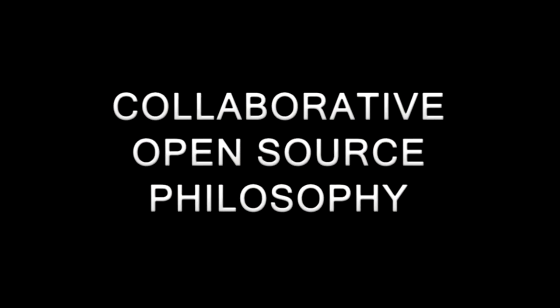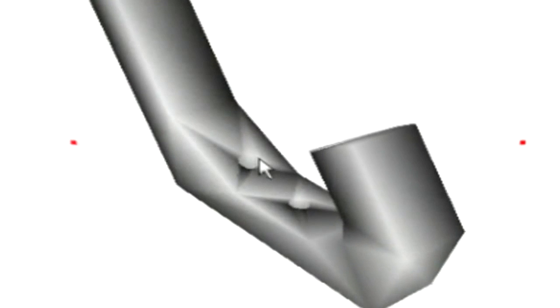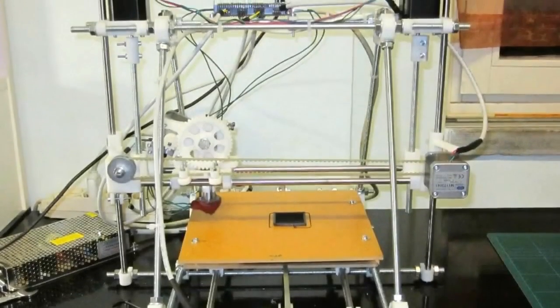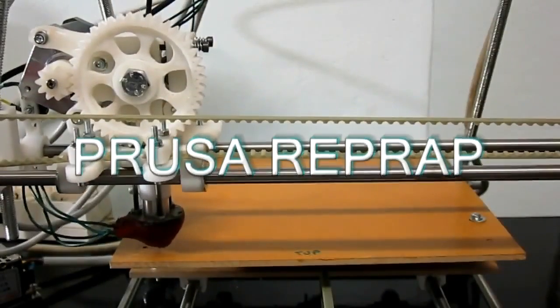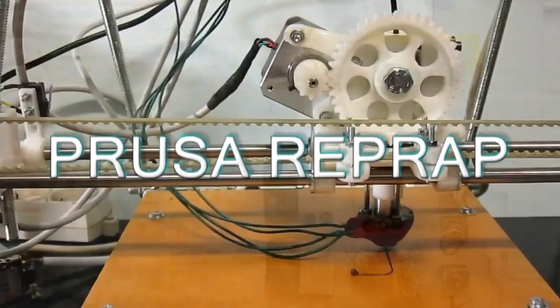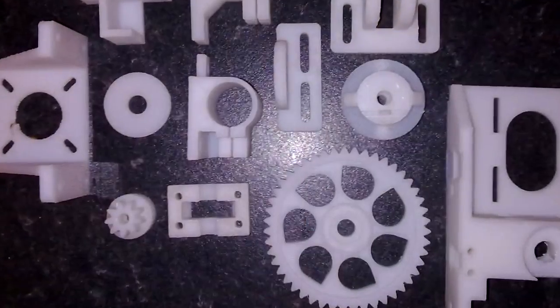A 3D printer is a machine that layer by layer builds a reproduction of an object in three dimensions using software. The model that we'll make is called Prusa RepRap, a printer that not only is able to build spare parts and objects of daily use, but is also capable of reproducing itself.